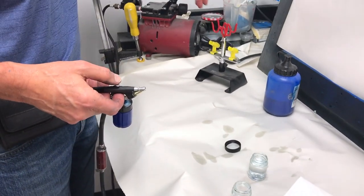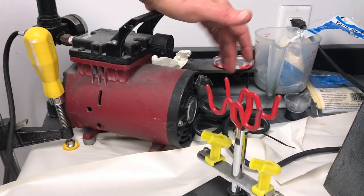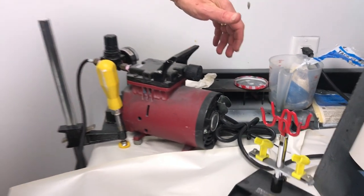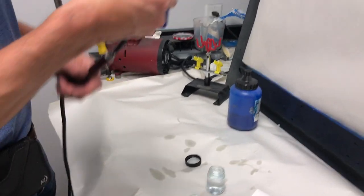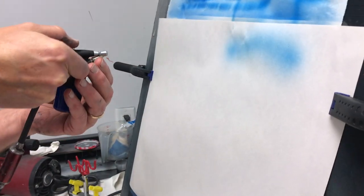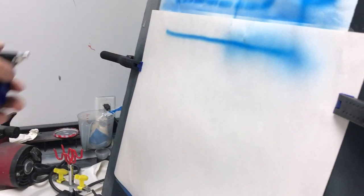Let's begin by moving some spray through. The on switch for the compressor is on the back of the unit right here. Open it up, get some spray going through it — you can see it there. Then I want to dial it down a little bit.